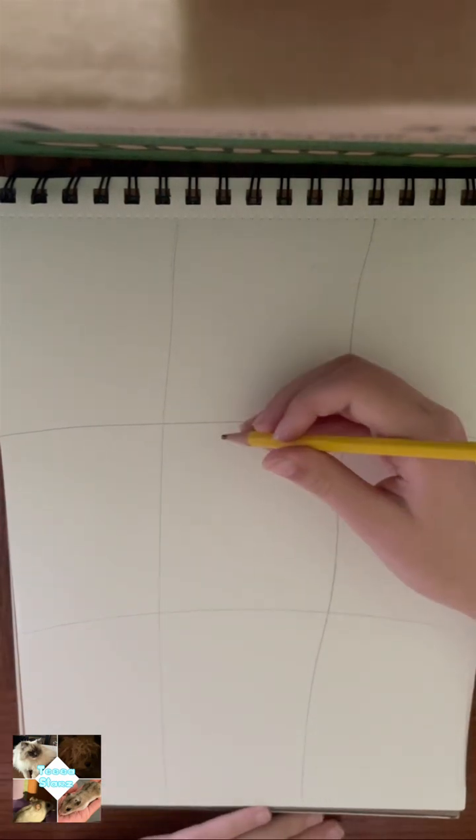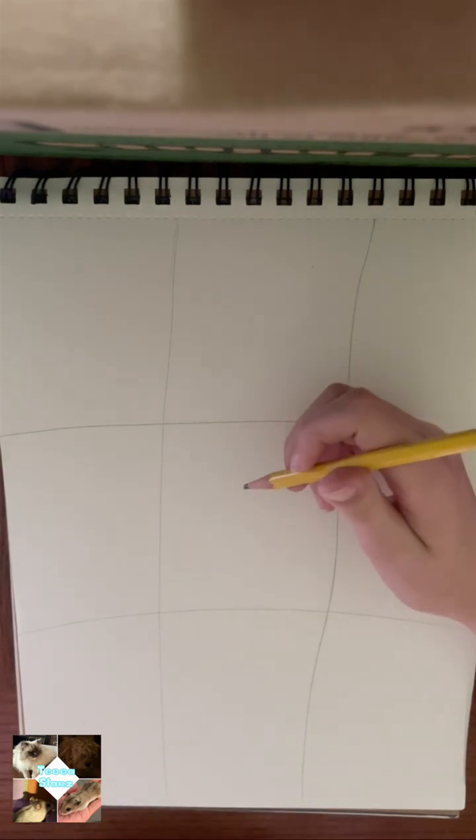Step one: lightly sketch a long oval into the middle of the paper. Make sure this is the size of the head you want.